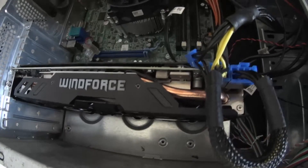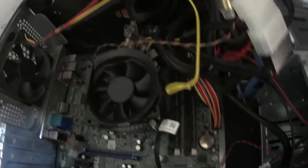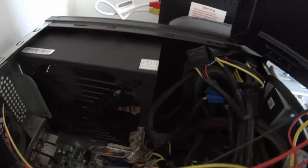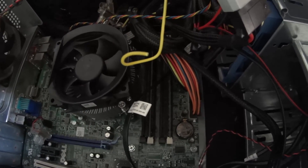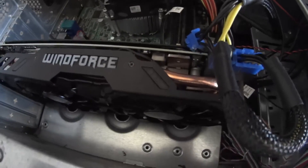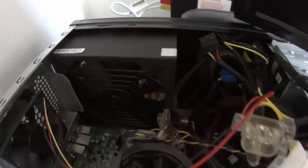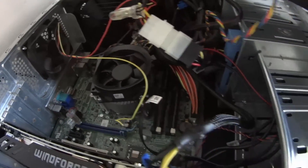The other change I had to make with this motherboard was updating the power unit. As you can see, I've got a 1050 watt power supply now. The one that came with the Dell Optiplex was only 250 watts — nowhere near what you need for a graphics card like this. All up it needs about 700 watts, so I played it safe and went with the 1050 watt power supply. Seems to do the trick.